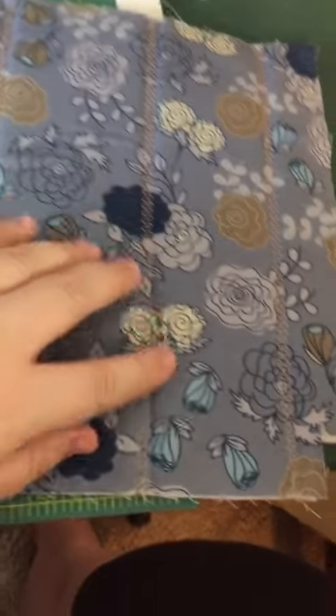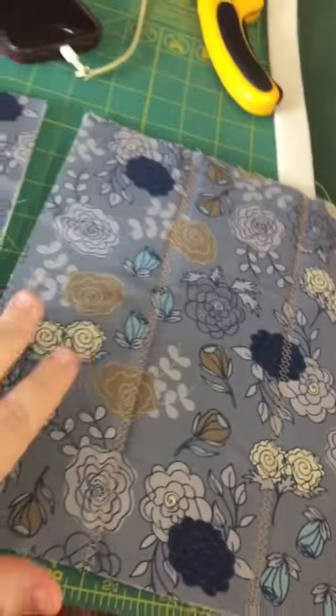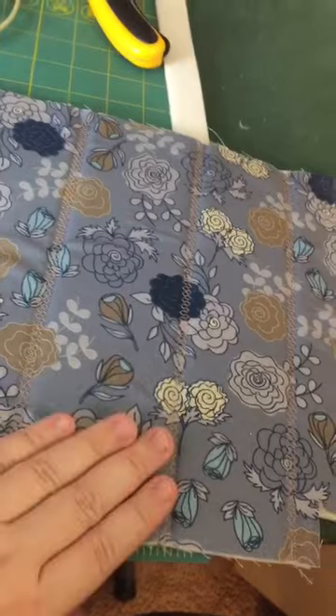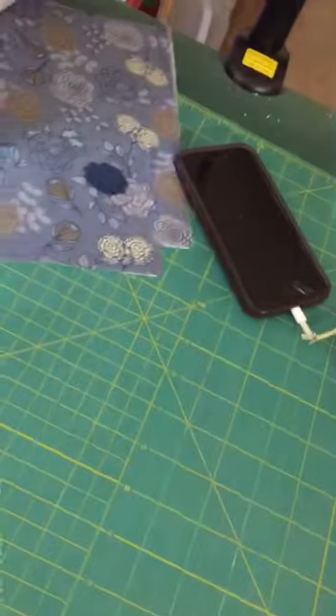Here's what I did: I chose this fancy stitch, measured how I wanted them spaced out, drew my line with my friction pen, and then quilted it that way on both pieces. Now we're going to put those aside and get our pocket piece, which is going to be the pocket on the outside.